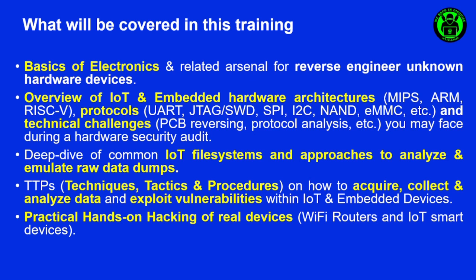Then we'll go through the technical challenges you may face during a hardware security audit, like PCB reverse engineering, protocol analysis, OSINT analysis, PCB inspections, and so on and so forth, in order for you to understand and get some practice out of them.